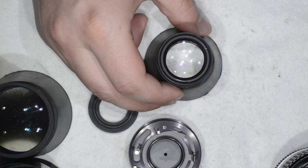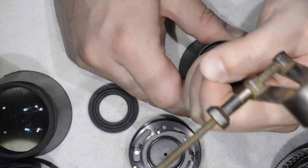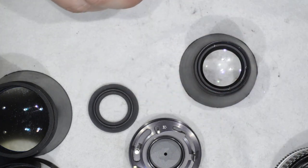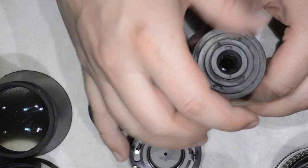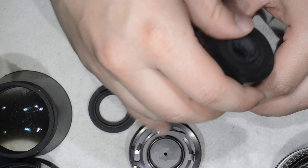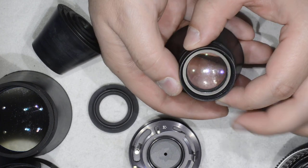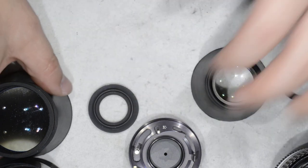I used isopropyl alcohol and it worked. Then you come in with your spanner or compass and get it loose. I usually like to finish with rubber cones to reduce the risk of damaging the glass. With this ring removed, we gain access to the lens surface which is full of fungus.